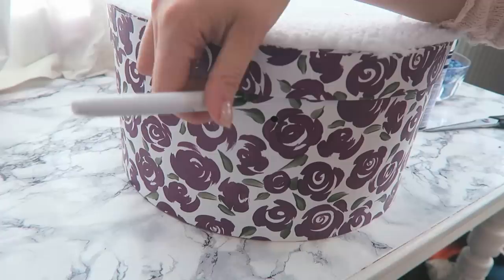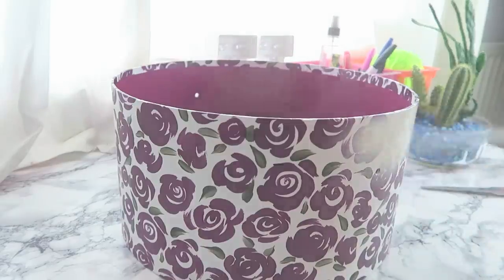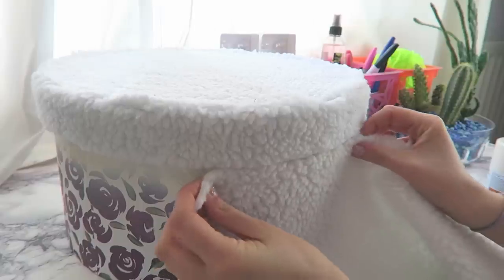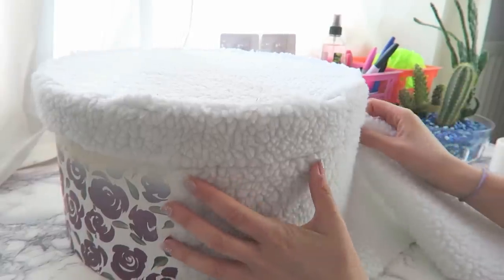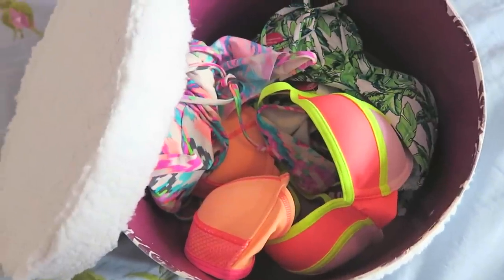I cut the rope off the side because that was annoying. Then I used a sharpie to mark out where I wanted to spray the edge — this edge at the top is where the lid finishes, so you want to make sure you leave enough to wrap around the bottom part without overlapping. I just sprayed it white to make the colour more consistent. I keep all my bikinis in it because it's super handy and pretty cute storage.